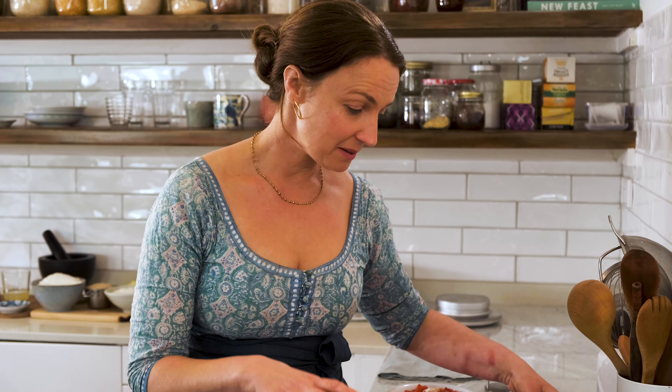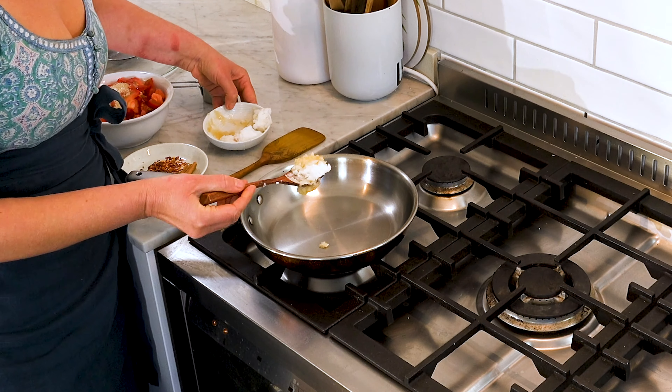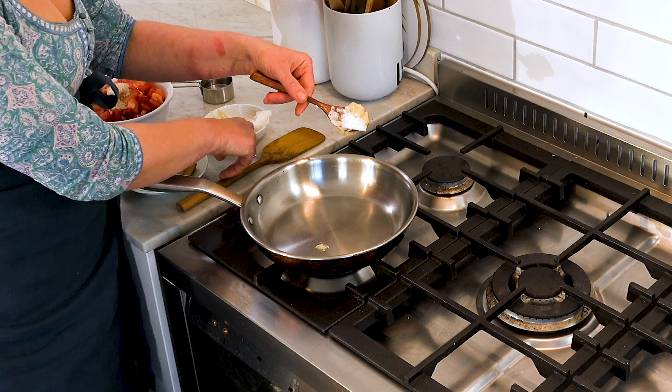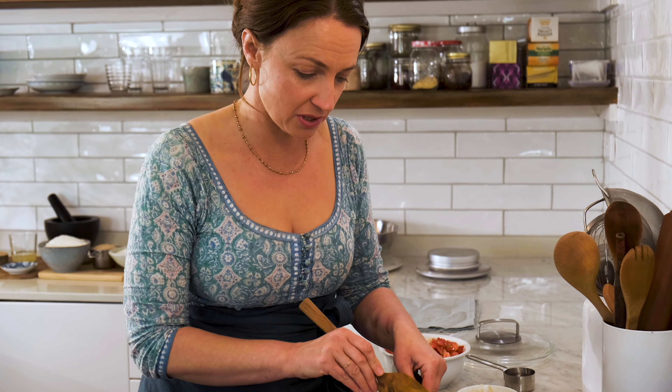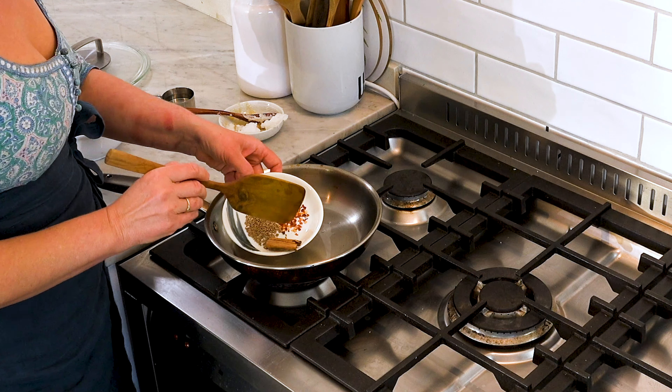Now I've got them together, that gives us a two-part recipe that couldn't be simpler. We've heated this pan on a medium-high flame, and I'm going to add some cooking oil. I'm using a combination of coconut oil with a little bit of toasted sesame oil, just for richness of flavour. That's nice and hot now, so I can add my spices.